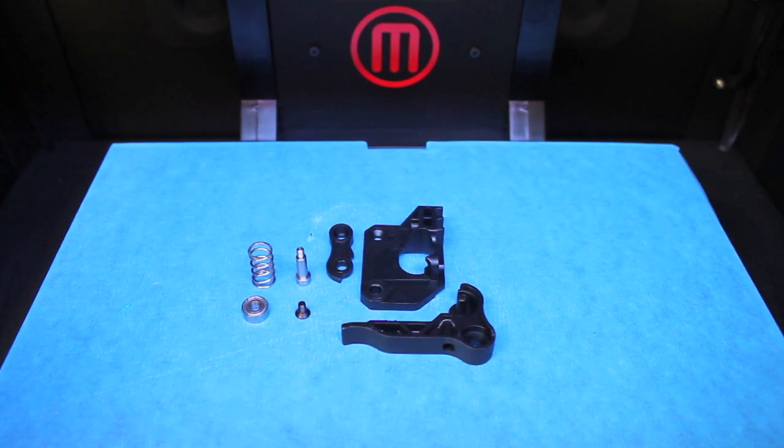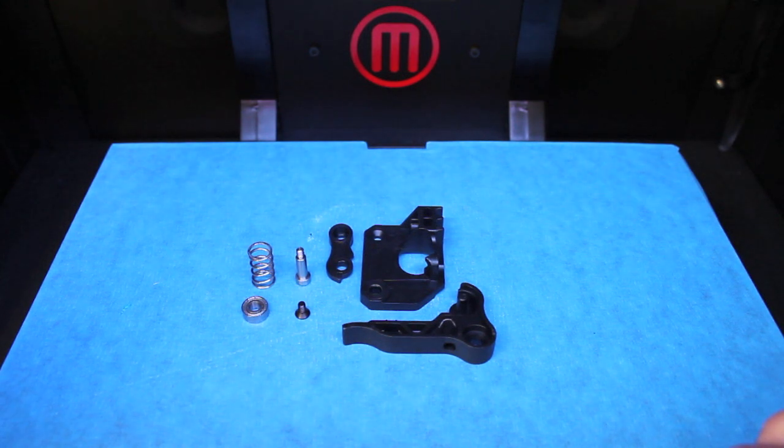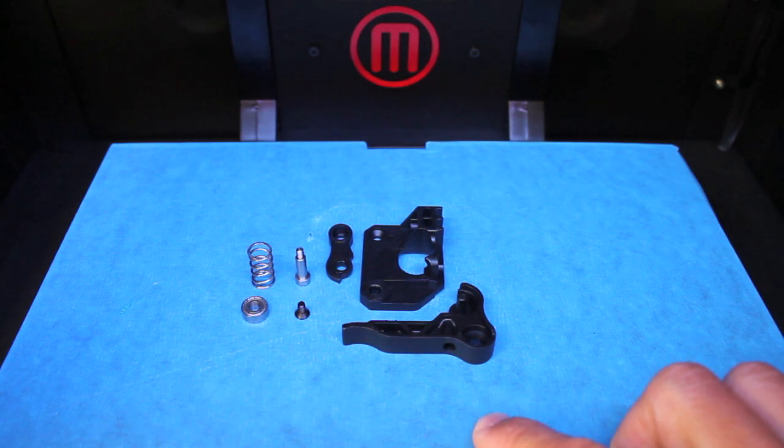This assembly was designed by a few Thingiverse users and you can print it. I'll put a link to the Thingiverse page below, but I've heard that if you do print it, it kind of wears out, so I went ahead and ordered the kit from MakerBot. I ordered it on May 15th and it took about three months to receive. It was a free order — I just had to pay for shipping.